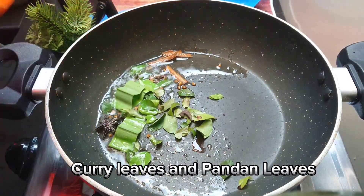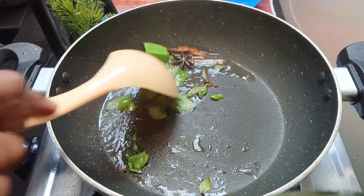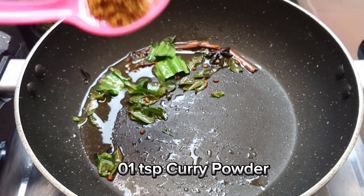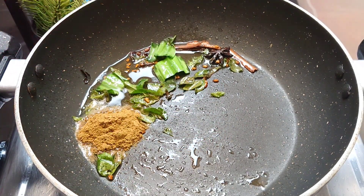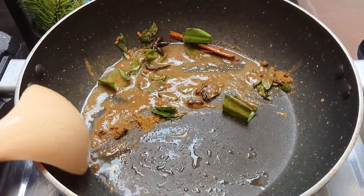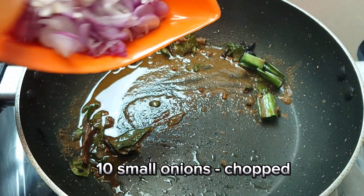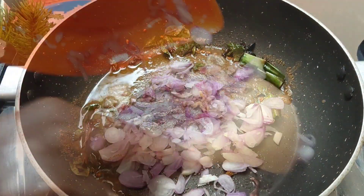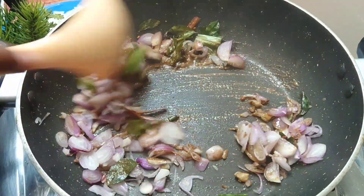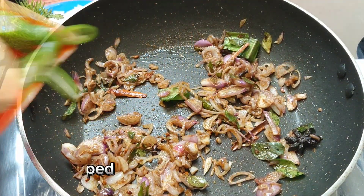We use them for 2-4 days and allow them to give them another 10-4 days. We will make the recipe for the recipe. I'm going to put my milk on the side.